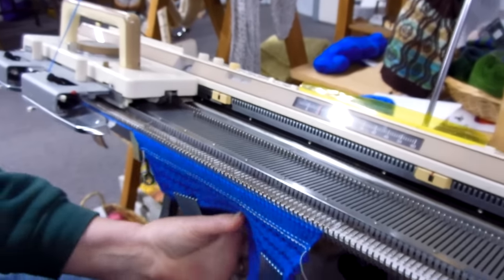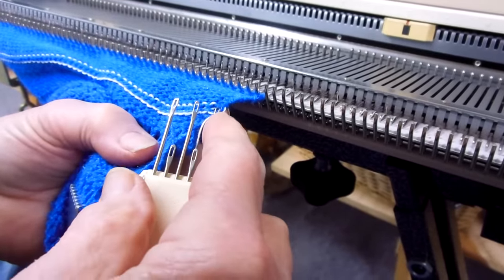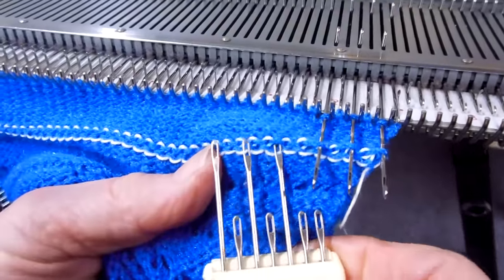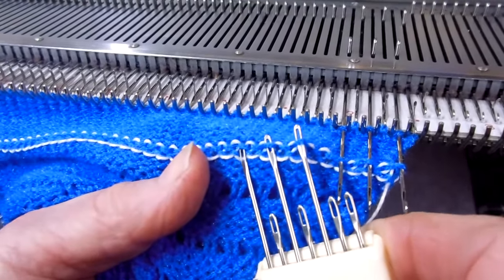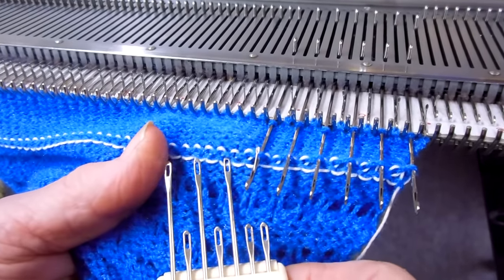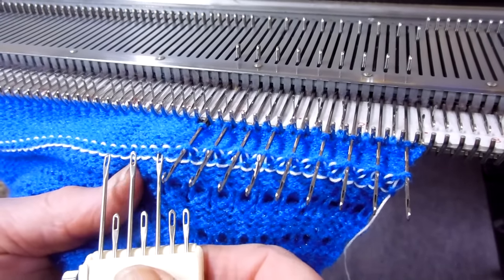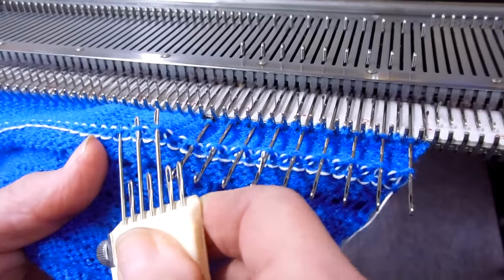Take out the ravel cord and now I will be doing ten rows. And then I will be hanging a hem, picking up every other stitch like so and hanging it on every other needle. If you're just a beginner you can use a tool with just one prong. See how nice it is that the marker roll shows me right where I am picking up those stitches and keeping a nice even roll.